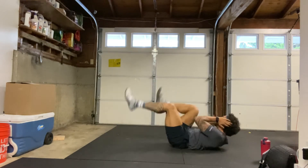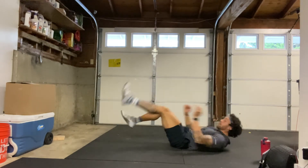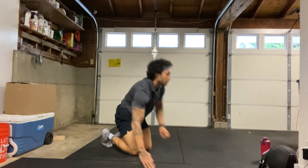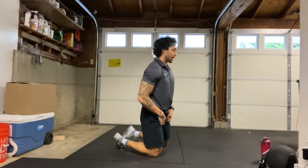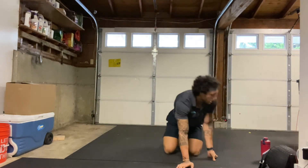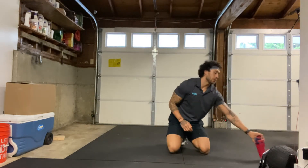5, 4, 3, 2, 1, and relax. Alright, let's take a quick 30-second break and then we will get into round 2 of those same exercises. Grab water if you need to.